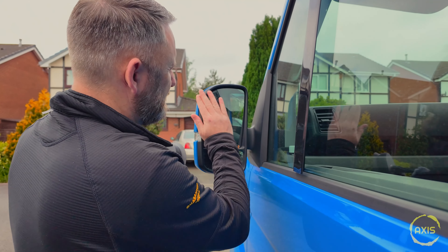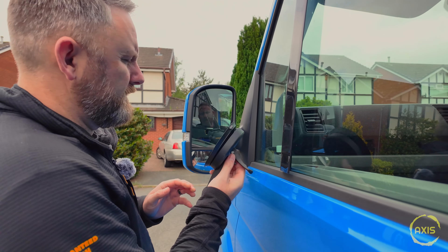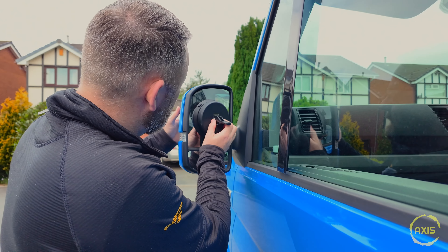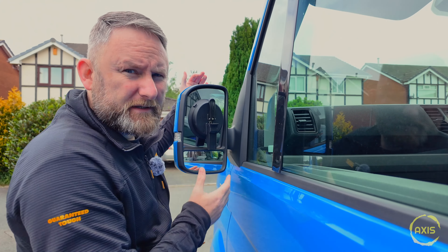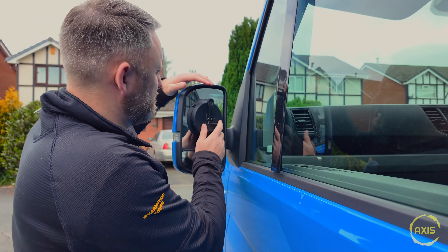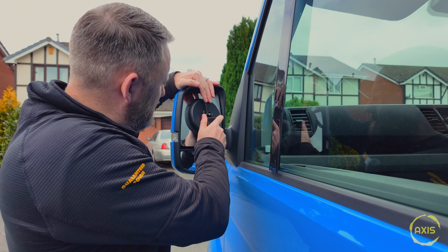So the plan is — make sure that mirror's clean, bloody spiders everywhere — stick this suction pad on the mirror. You can use any suction pad you like online, you don't have to use one of these. Just pull the mirror back a touch.